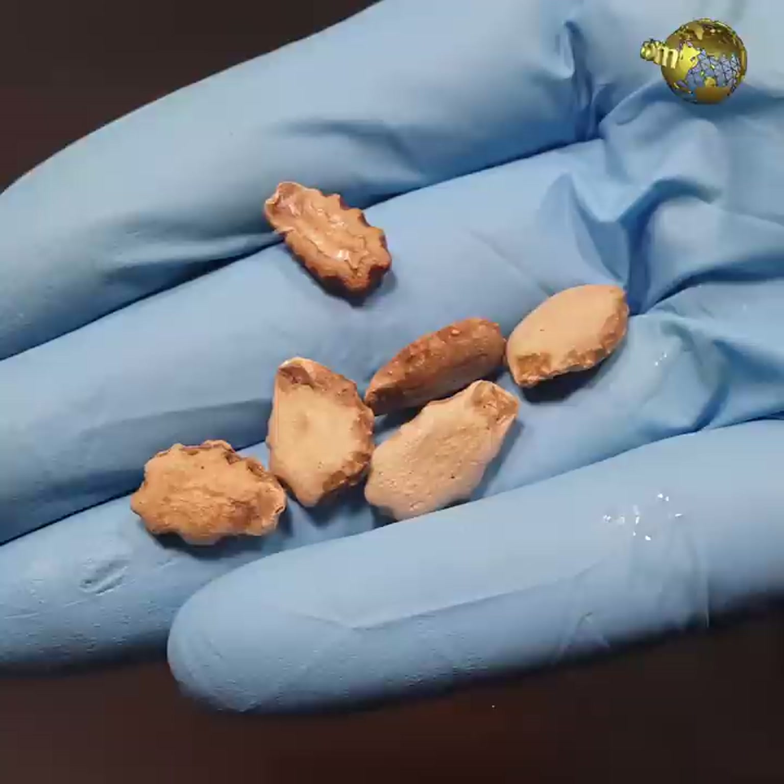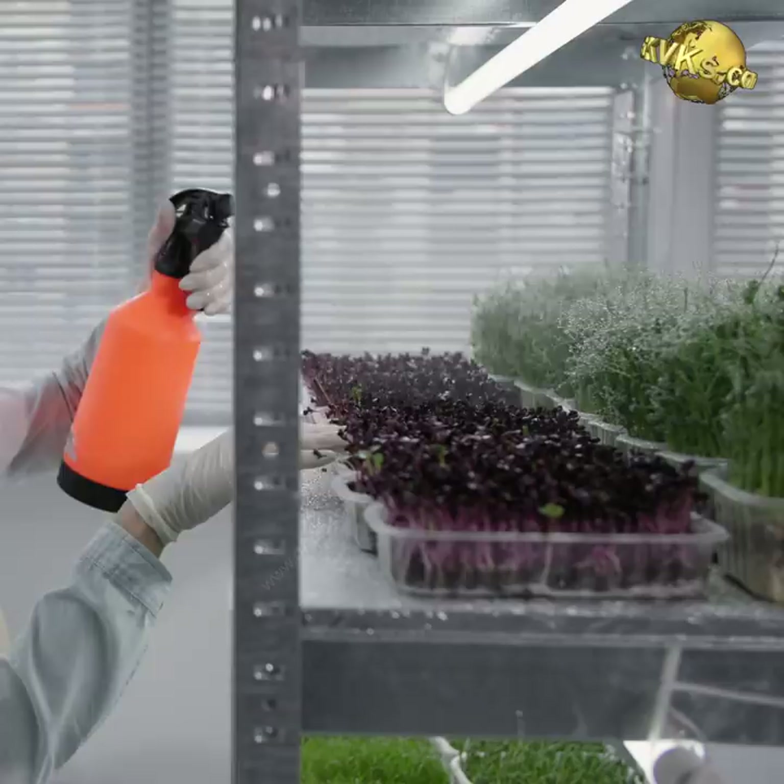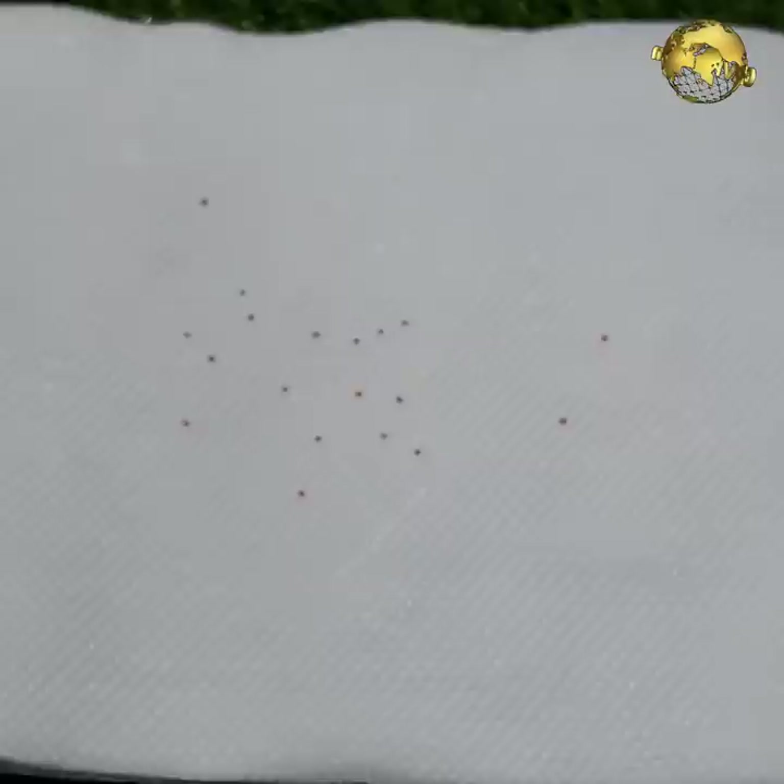Faster Germination: A simple hack for faster germination and healthy seedlings is to soak your seeds in Epsom salt solution for a couple of hours before planting — about half a teaspoon of Epsom salt in 100 ml of water. You can also spray Epsom salt solution on your seeds and seedlings for a healthy outcome.